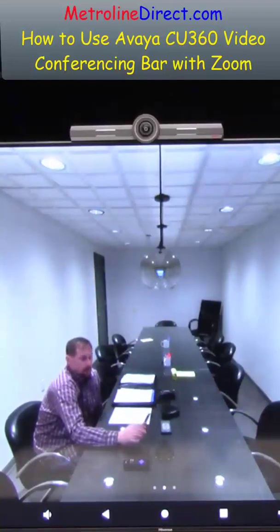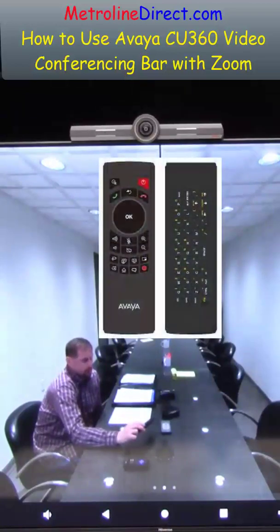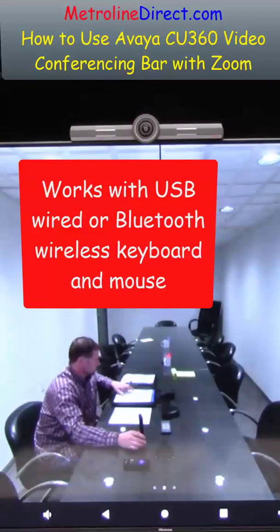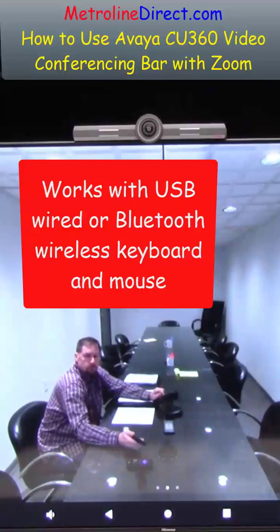Looking at input options, you can add an external keyboard or you can use the one on the actual remote — the back has a keyboard on it. There's a USB port on the back of the CU360, or you can use a Bluetooth keyboard and Bluetooth mouse if you want to go wireless.